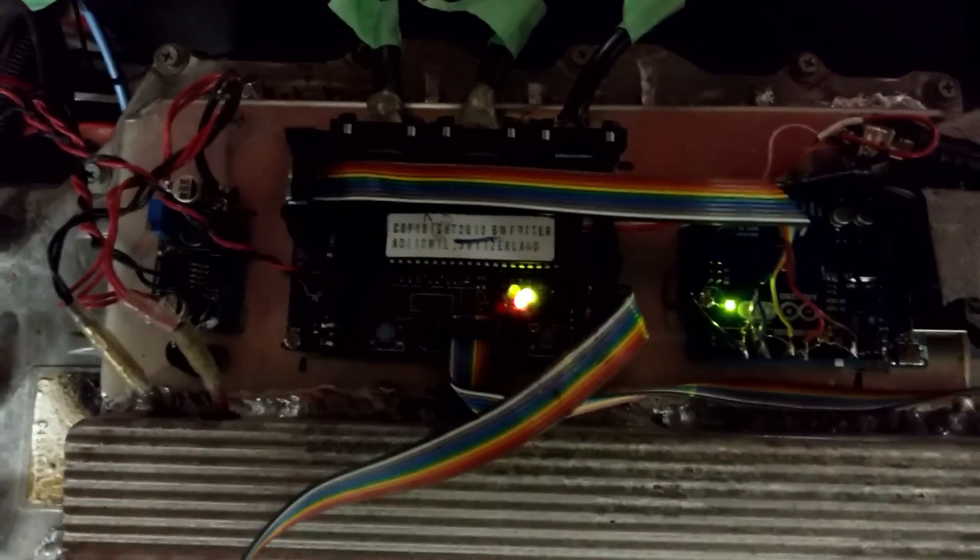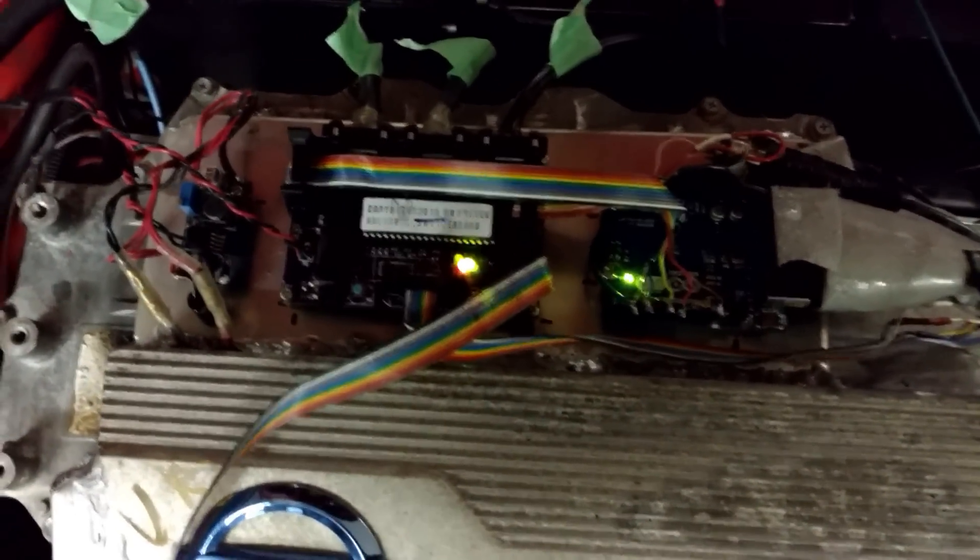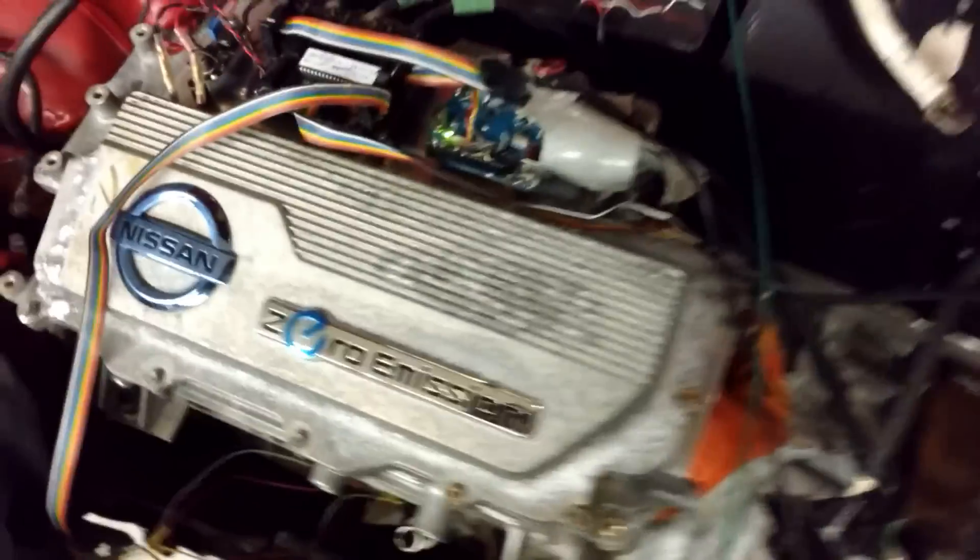There you go — transition to sensorless, nice and smooth. Let's even try full throttle. No problem, everything's working great. There's a bit of a shake or whatever that is.